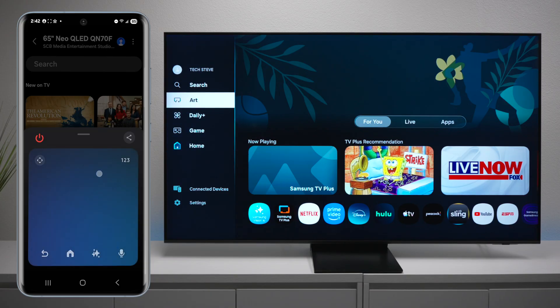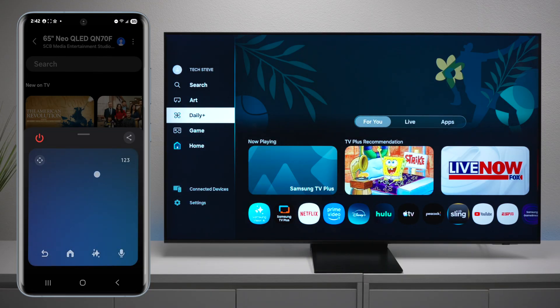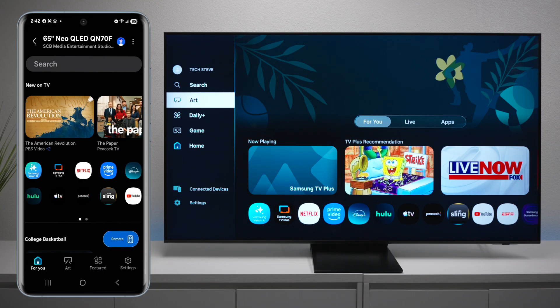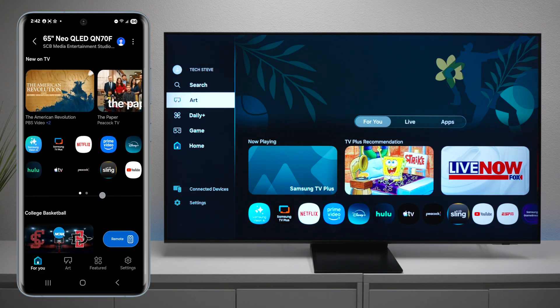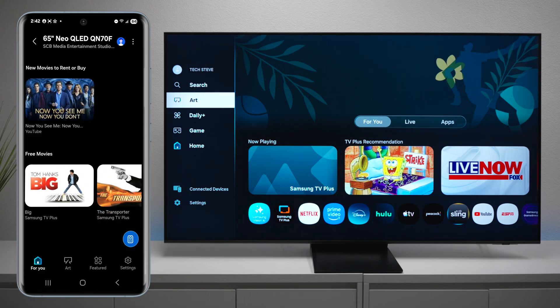Let's take a look at some functionalities. You can use your smart device as a remote control — I'm hitting this pad at the bottom and it's moving where I want it. You also have your home button, your AI button, and a microphone right on your smart device. Closing this out, you can see the TV settings and all the apps. You can also scroll down and see different content.